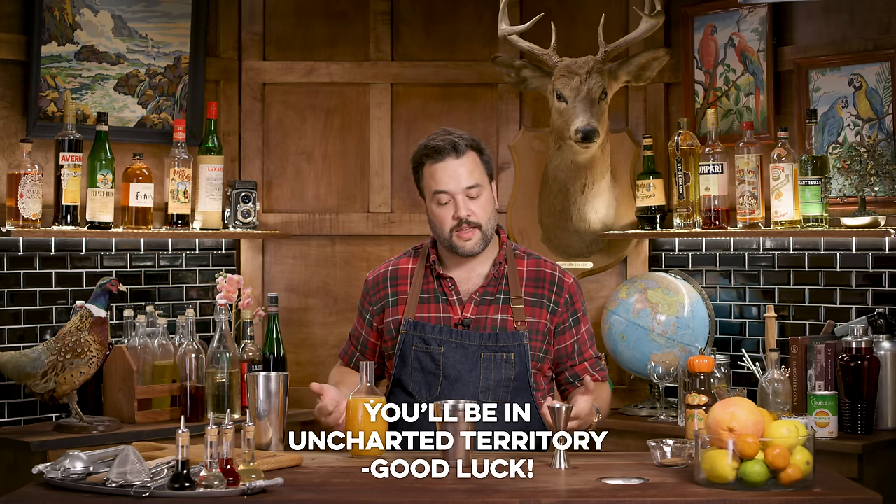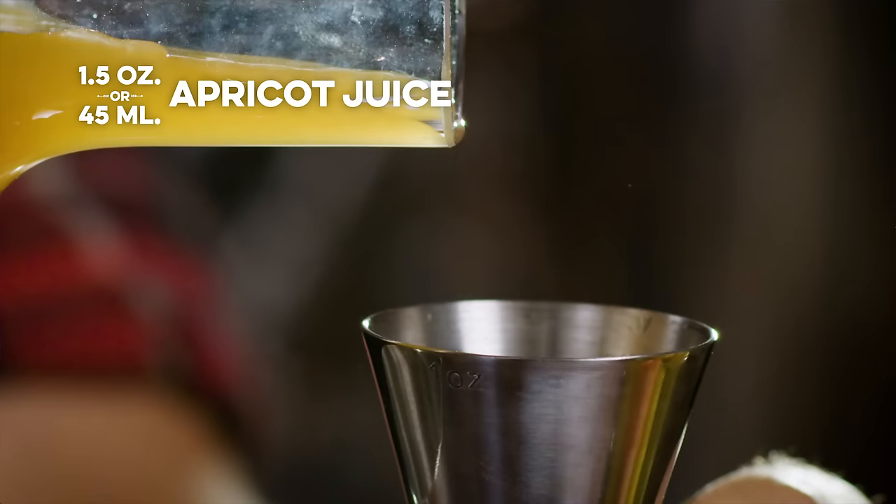We need an ounce and a half of apricot juice. You could juice fresh apricots, but they're tough to get year-round, so you'll probably buy a supermarket juice, puree, or nectar. Most of those will already have some apple juice in them, which is why we can skip adding apple juice separately. If you happen to have fresh apricots and a juicer, you might need to adjust and add a bit of apple juice — but you might not. One and a half ounces of apricot juice.